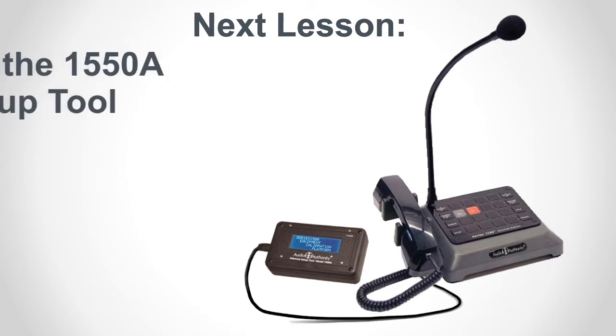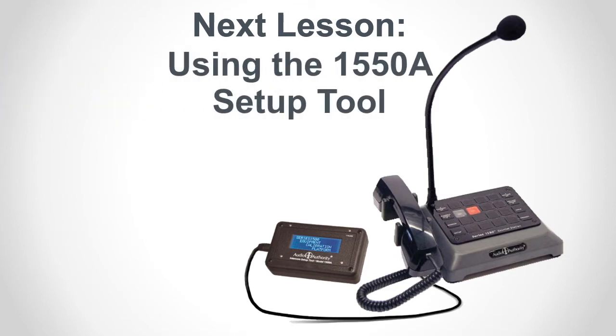That's it for Series 1580. The next lesson: advanced setup using the 1550A setup tool.